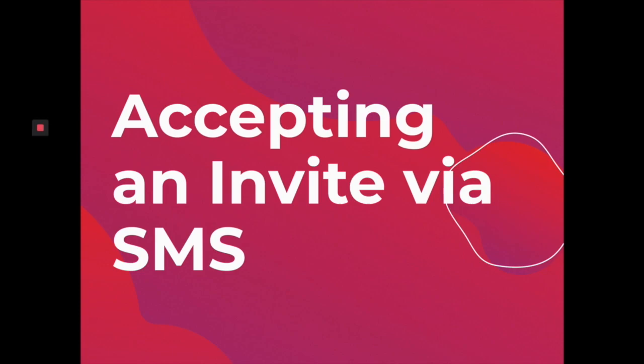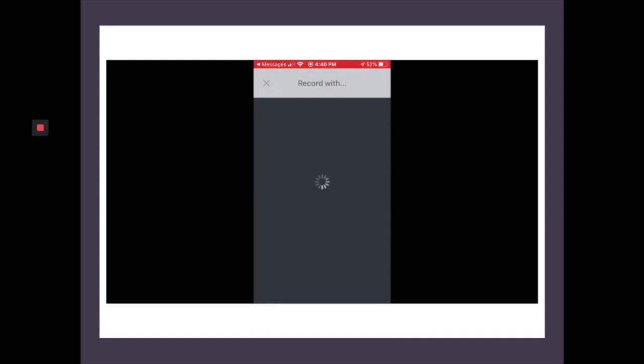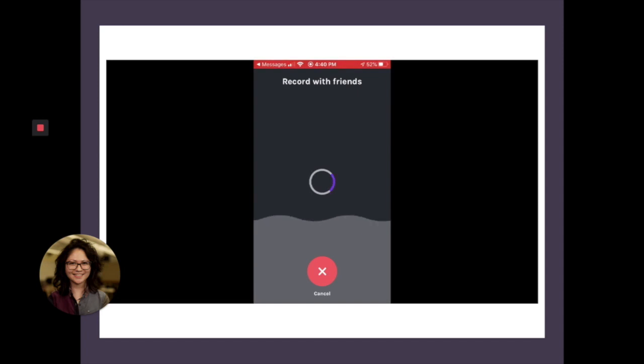If you're on the receiving end, this is how you accept your invite via SMS or via text. Here I am in my text messages with Ann. And I'm simply going to click on the link that she sent me. Be patient — it takes time for Anchor to connect you with the person because it's being done remotely. But then it'll give you a screen that says you're about to record with friends.